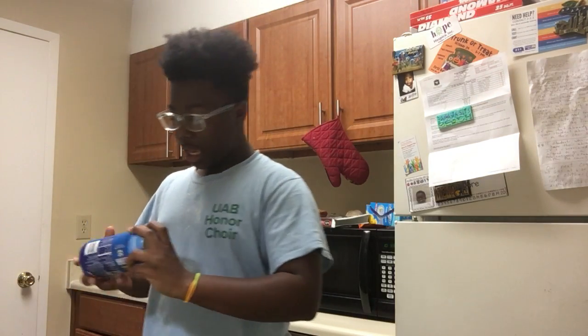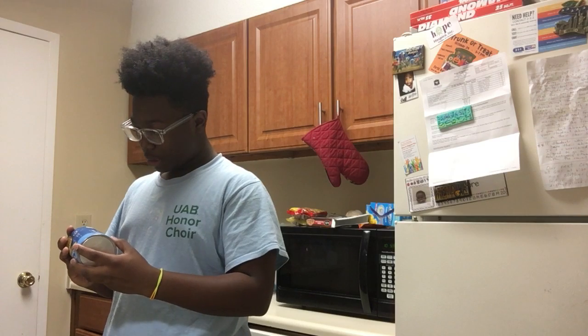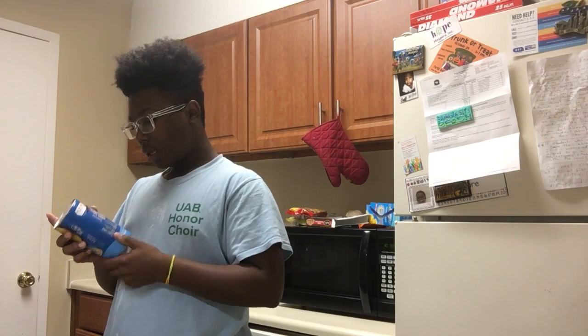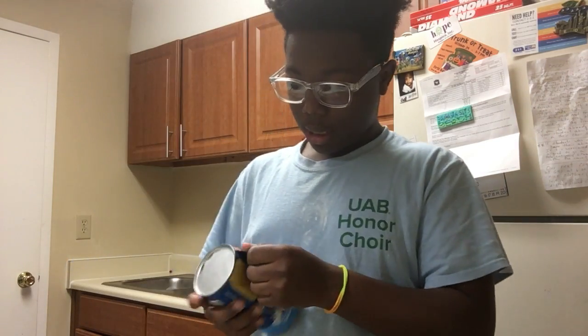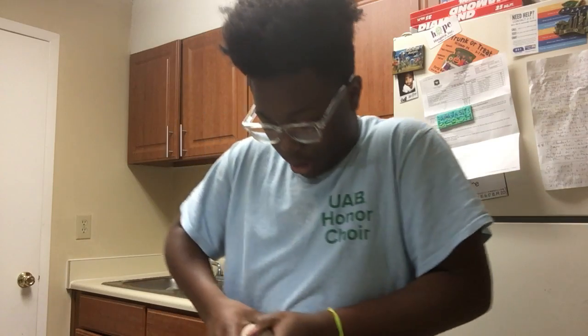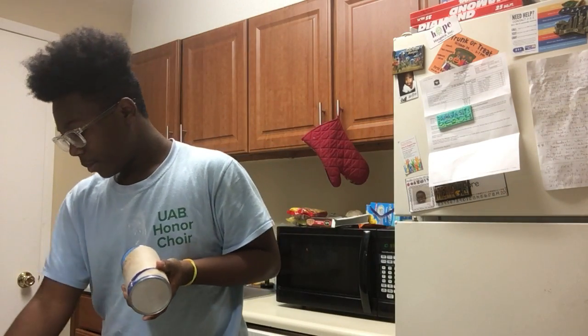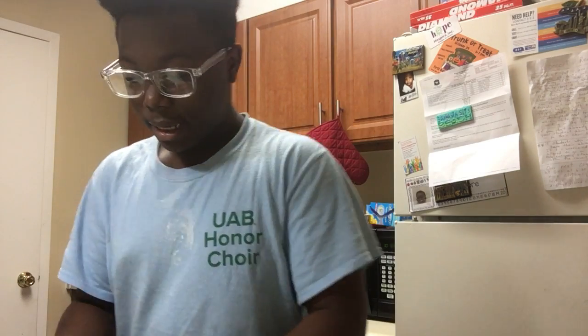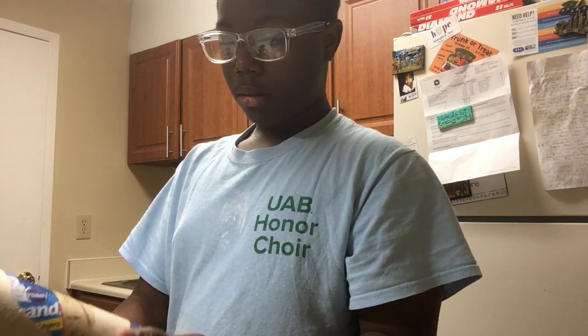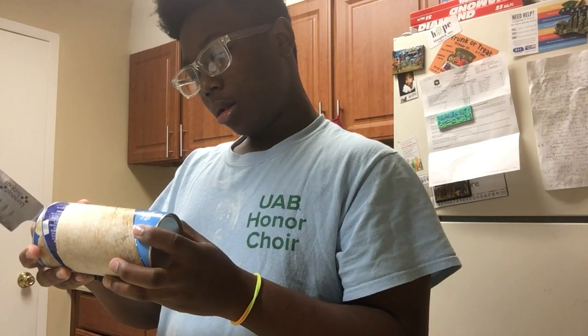So the first thing we're going to do is you'll want to peel it. You just can't pop it over with your hand — you're going to take a knife. Please, if you're under age and you're trying to cook, have adult supervision help you. I don't need it because I'm old.